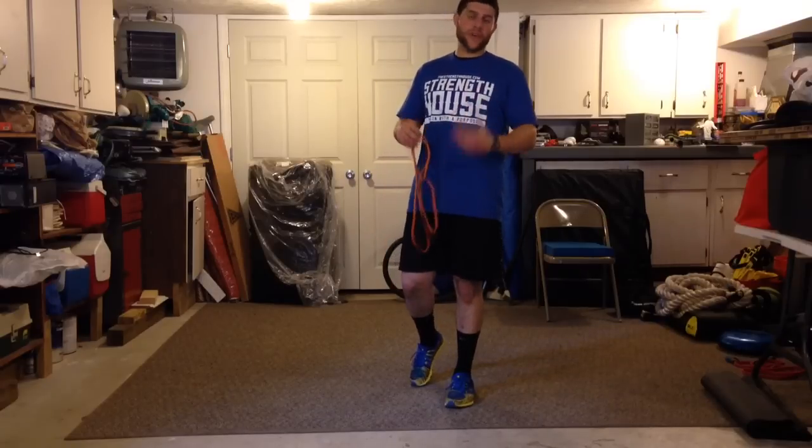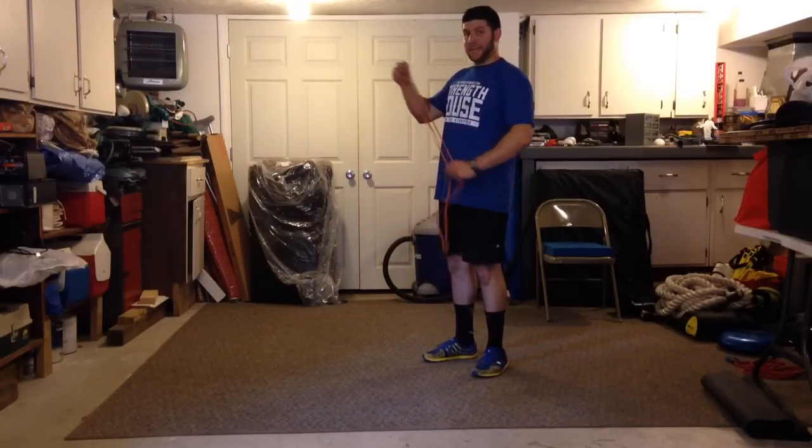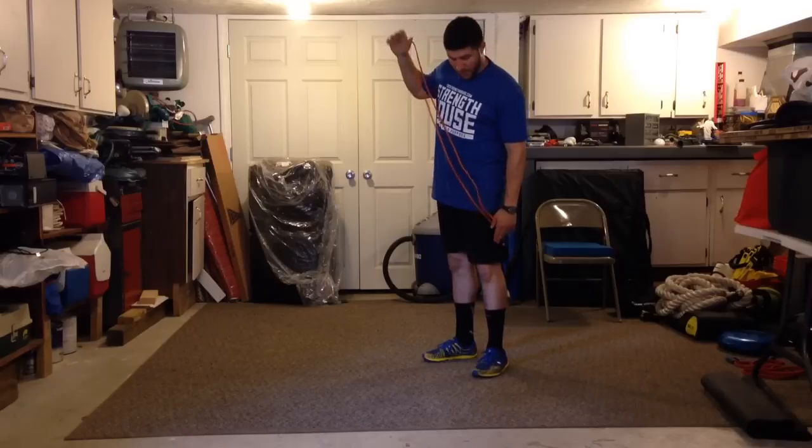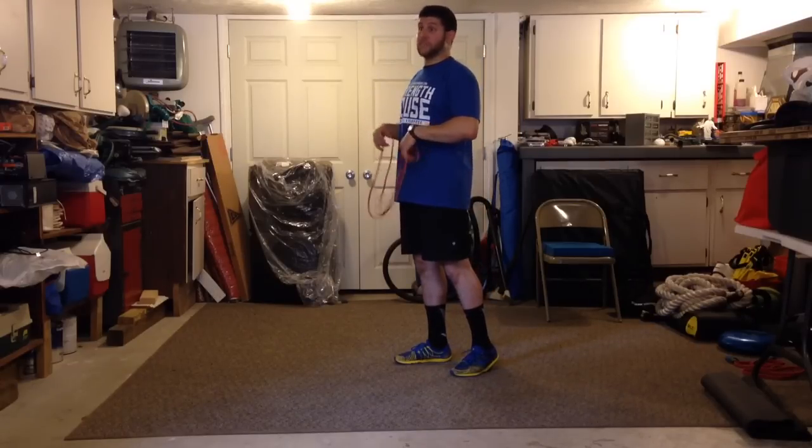It's Matt with Mobility 101 and right now we're going to go over how to properly do a bird dog with a band. I like this version more so than just the regular bird dog because it provides a reactive neuromuscular training effect. What that means is that with the band in play on opposite limbs, it forces you when you're fully extended to have to turn the core on even more.